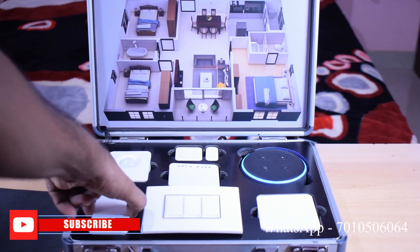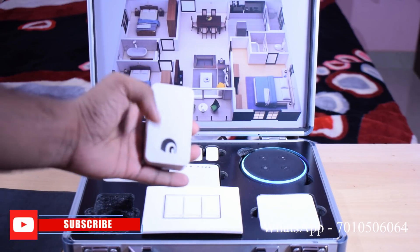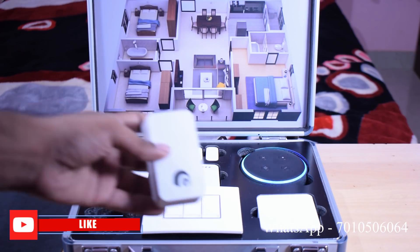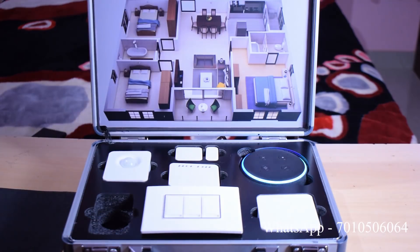We have to control the HUB. We have to connect the HUB in a plug port. In this plug port, we have to work the HUB. The HUB is not very important — it is called the HUB. We have to plug the HUB.